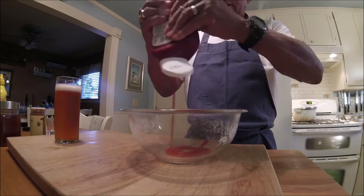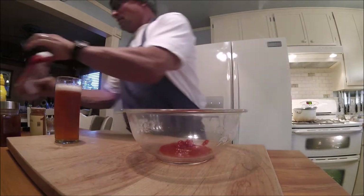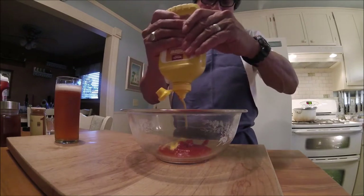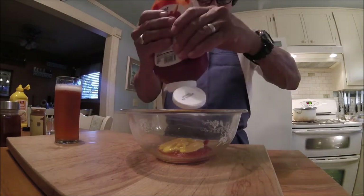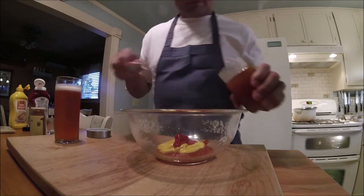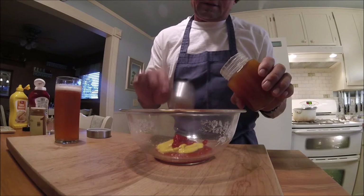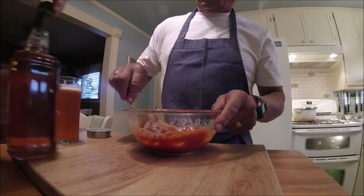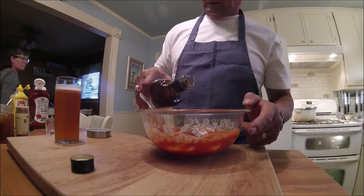I'm going to make a sauce. Start out with some ketchup, yellow mustard, more ketchup. Give it some body and some sweetness by putting some honey in it. Use some more of that seasoning. And the secret sauce — a little bit of whiskey.